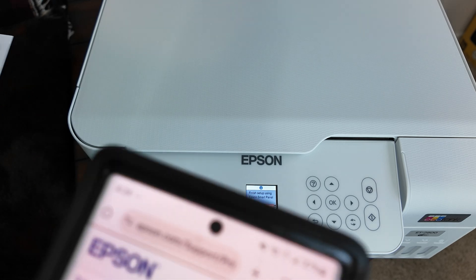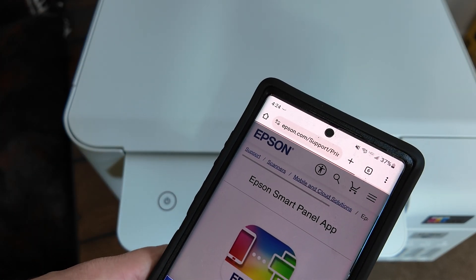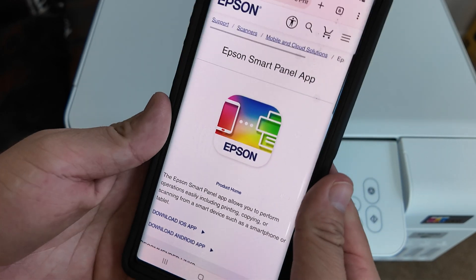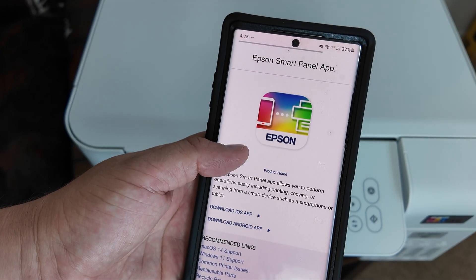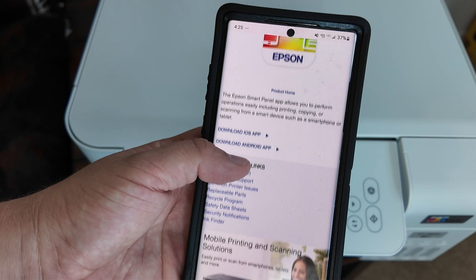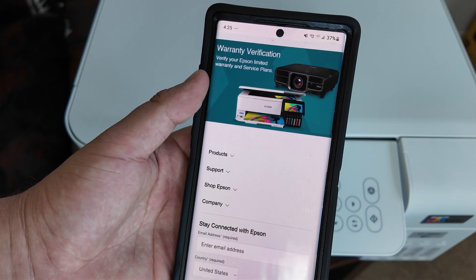The first thing that you're going to want to do after unboxing your product is take the user's manual that has the QR code on it, take a picture of that on your phone, and it's going to take you directly to the Epson SmartPanel app. Once you have that pulled up, go ahead and download the application.